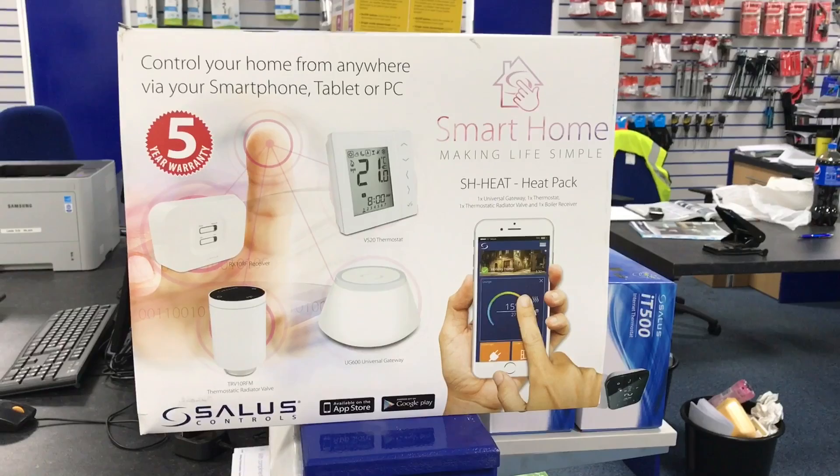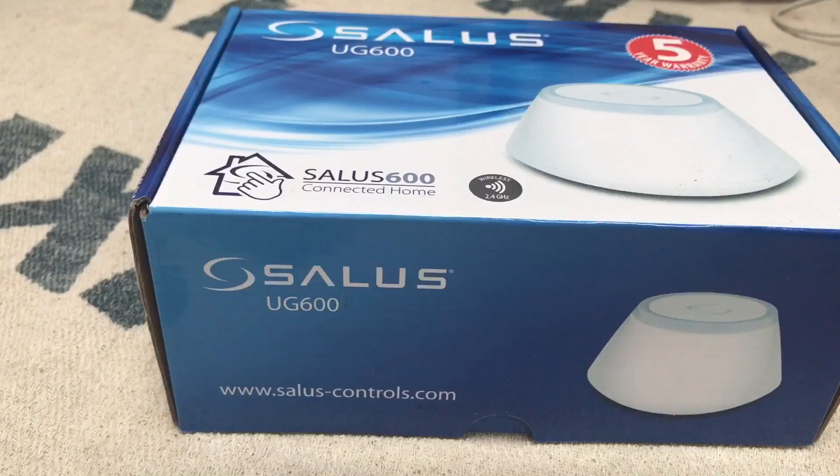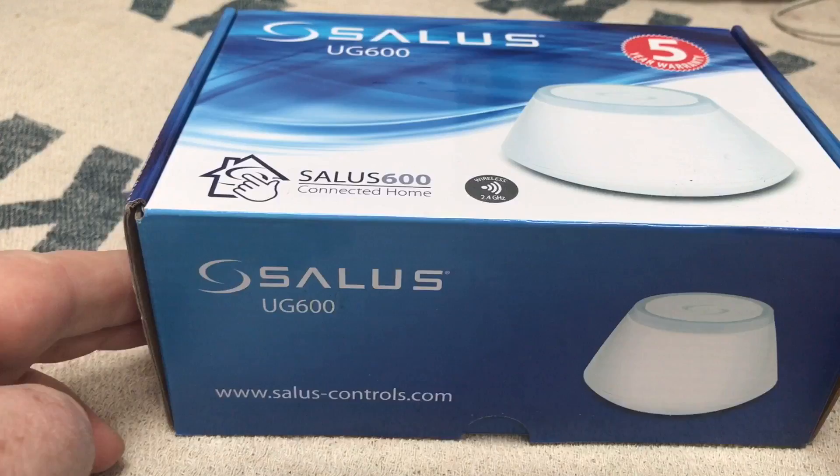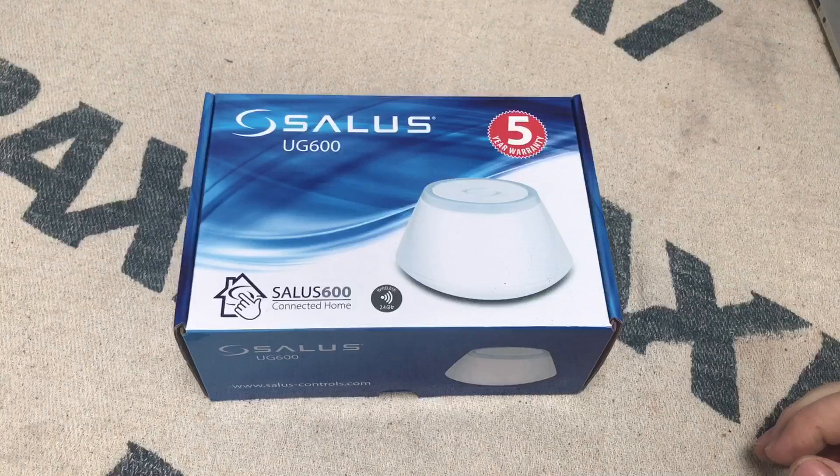My name is Alan Hart and today we're going to look at the Salus smart home. We're going to unbox all this, then set it all up and see how it all works. First of all, we've got a smart hub — this is the Salus UG600 smart hub.